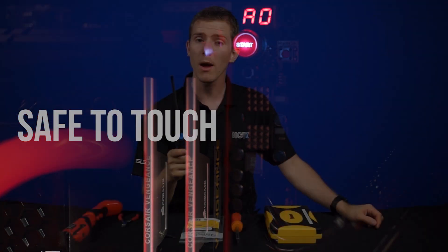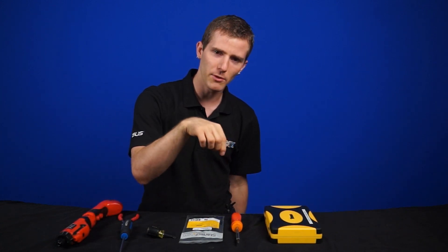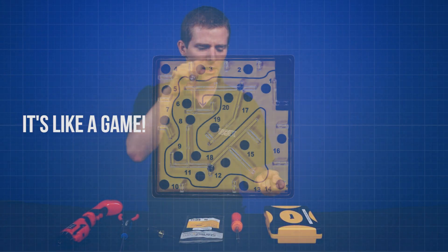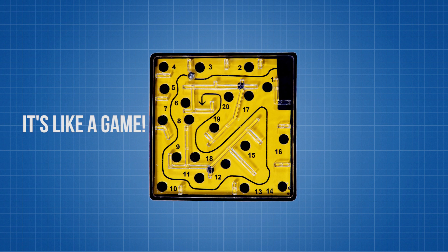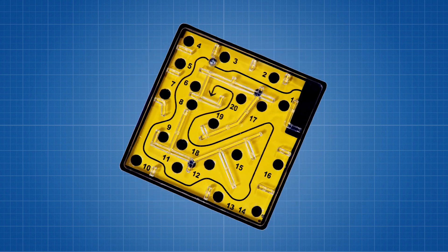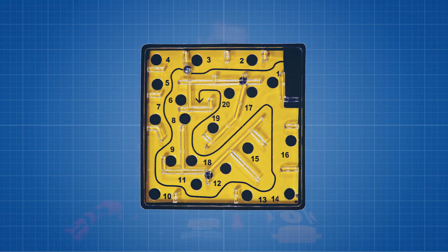Finally, if you've ever dropped a screw into your computer, then you'll understand the pain and horror of fishing it out. Step one: try to get it with your finger — knock it behind something. Step two: tilt the system and realize it's stuck behind something now. Step three: pick the system up and start shaking it, only to realize that the heat sink hasn't been screwed in yet and that comes falling out. Not that I speak from experience.